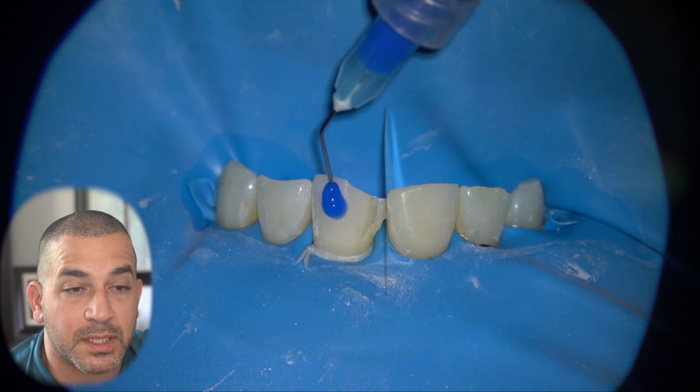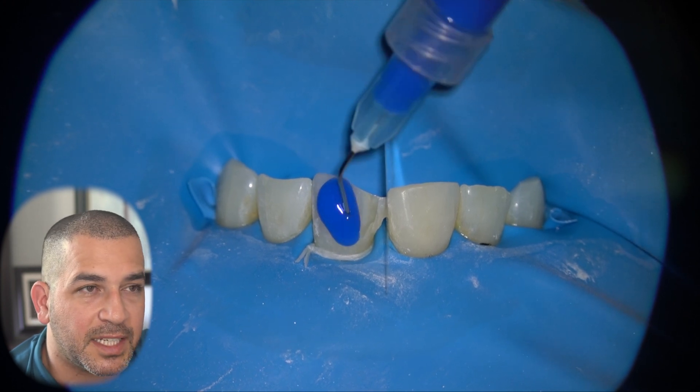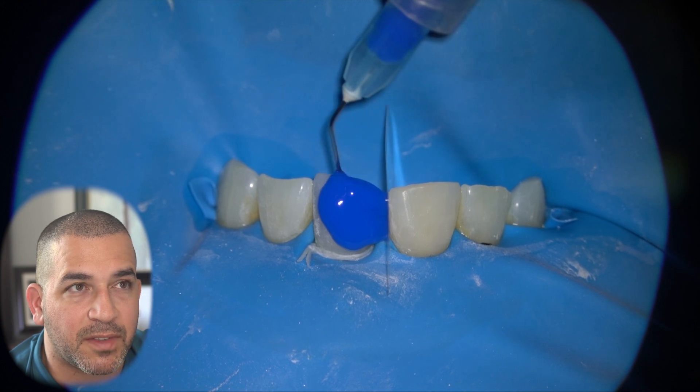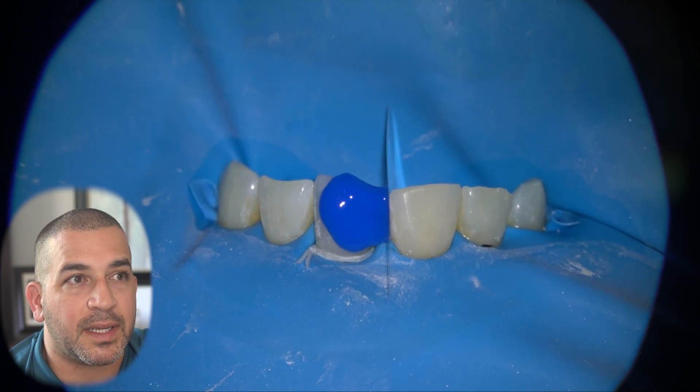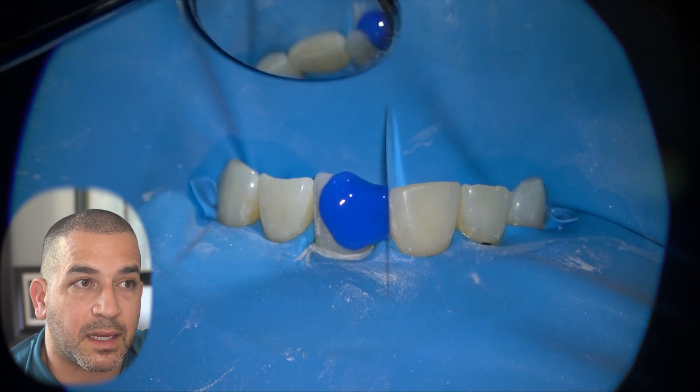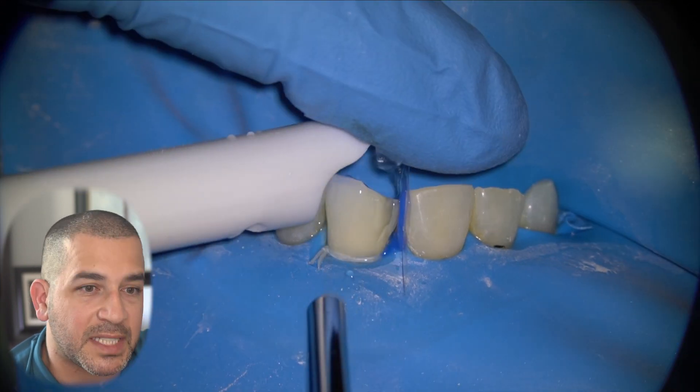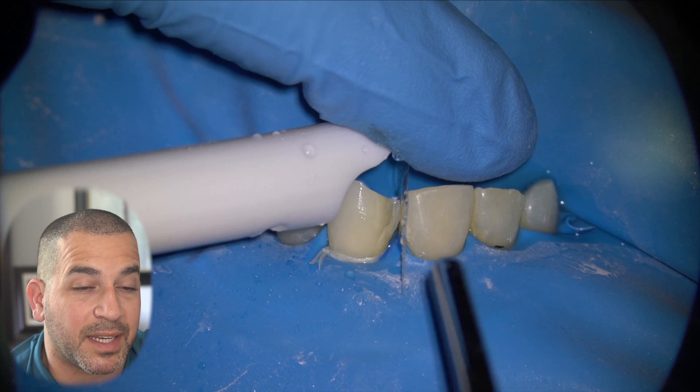The blue stuff that you see here is something called phosphoric acid etchant. It is a chemical agent that demineralizes the outermost surface of the tooth. It is great for increasing the porosity of the tooth surface to allow the formation of resin tags when we apply our bonding agent.